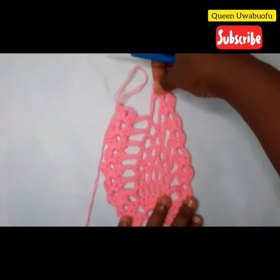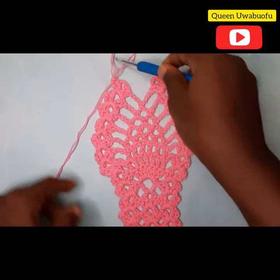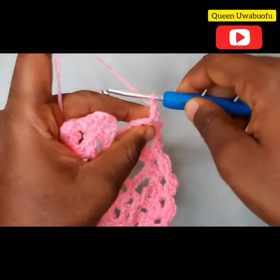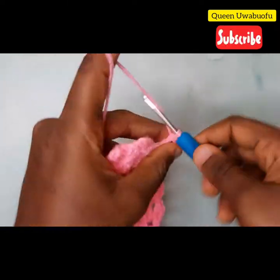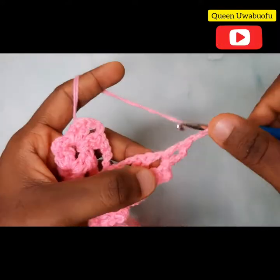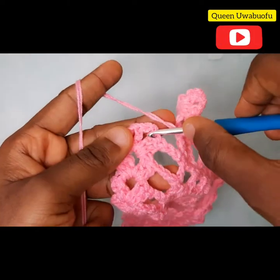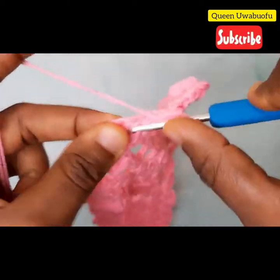Wow, we made it! Now to round up and close the pineapple — chain one, watch closely. Make a slip stitch, slip stitch, three chains, one double crochet, chain two, into the same chain space two double crochets. There is nothing in the middle, so just yarn over, straight into the last chain space: two double crochets, two chains, two double crochets.